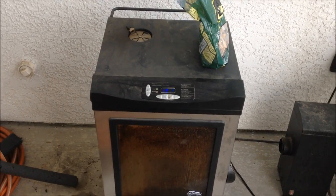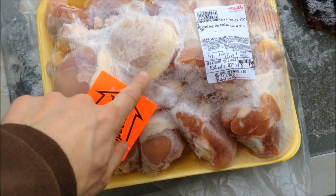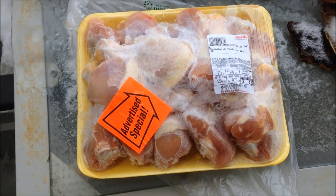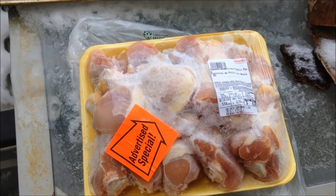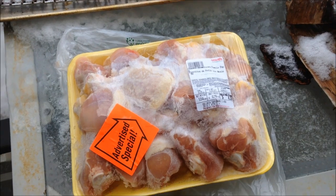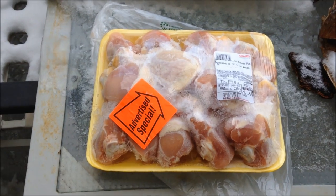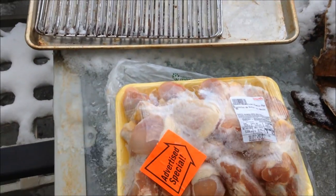Here's my chicken legs — unfortunately they're still frozen. I had them in the refrigerator a few days and was hoping they'd be thawed out, so it's probably going to take a little longer to smoke them. I also thought I pulled out two packs but apparently only pulled out one, so I'm only going to have 12 legs — which is good because that's about enough to last me a week of lunch at work. I'll lay them out on the trays and get them in there.